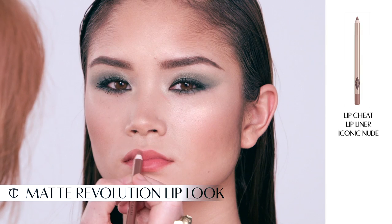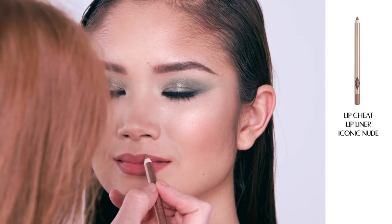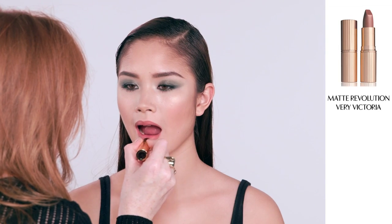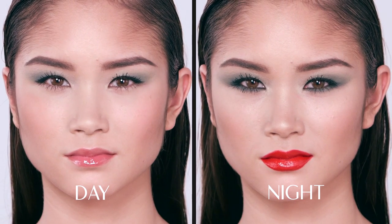So there you have it — the Rebel look. A more beautiful, edgy way to wear colour. And for those of you that fancy a massive alternative, Very Victoria also looks fantastic with this look. Start by lining the lips with Iconic Nude, my Lip Cheat lip liner that reshapes and resizes the lips. And I'm now going to fill in the lips with my fabulous Matte Revolution lipstick in Very Victoria, which was designed in homage to Victoria Beckham. So there you have it — the Rebel: an amazing, sexy way to wear colour. So let's go.